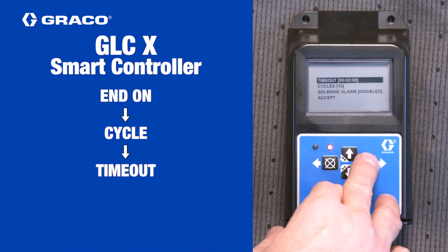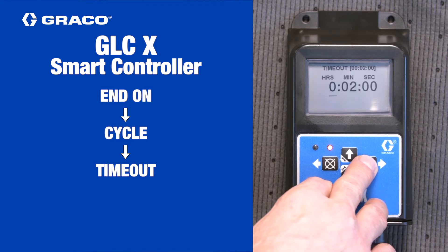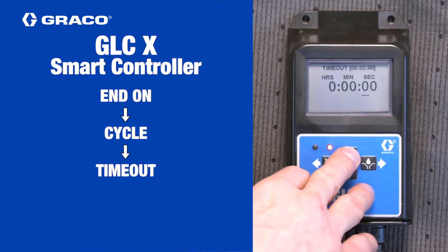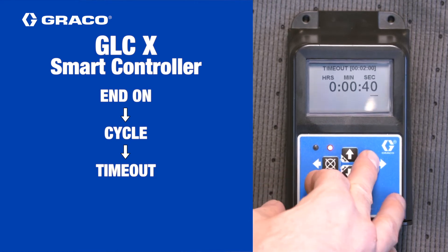On the next screen, use the arrow keys to set the time out, which is the time when it goes to alarm if no pressure signal is received, in hours, minutes and seconds, then press the right arrow key.